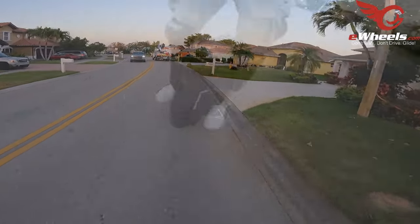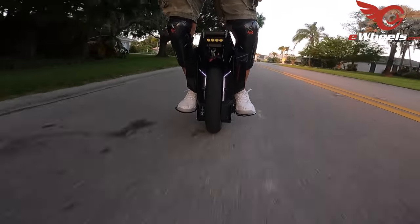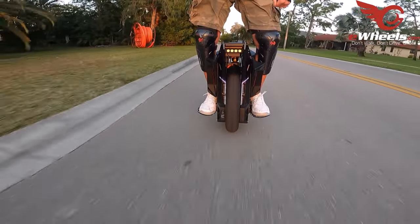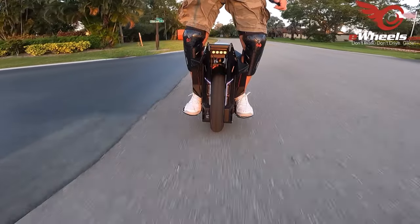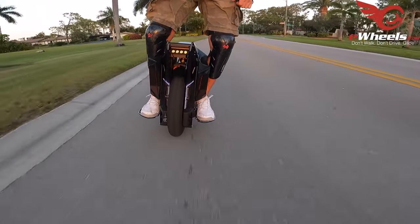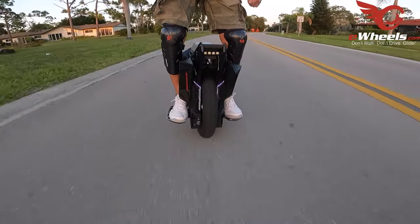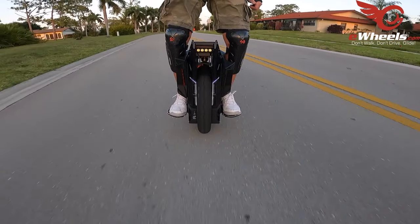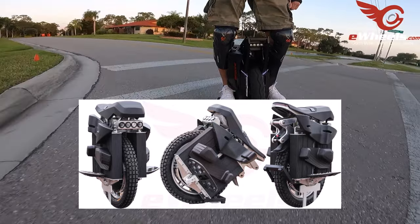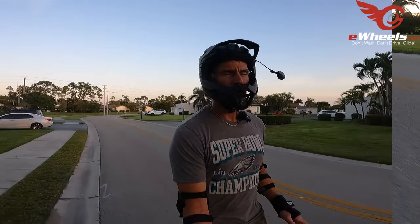I like the front lights on the ET Max — I think they're visually interesting. The visuals of the wheel in general are good; it's a good-looking, visually appealing wheel. Some wheels are not — like the Begode EX20S, that was not a visually appealing wheel — but the ET Max is.